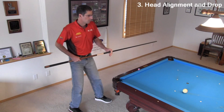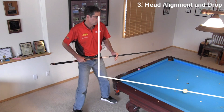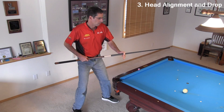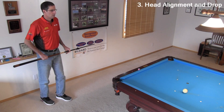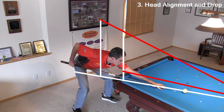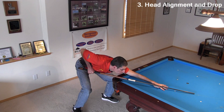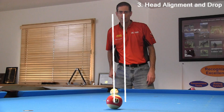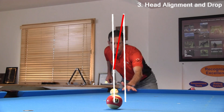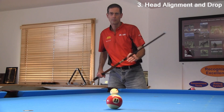Remember to always start your pre-stance routine with your head and eyes in the right place, with your personal vision center over the shot line. See the link in the video description for more information. Then place your feet and body relative to your vision center head position and keep your head over the shot line during the entire pre-stance routine. Do not start with your head offline and bring it in from the side as you drop into the stance — it will be very difficult to align accurately and consistently with this approach. Start with your vision center over the shot line.